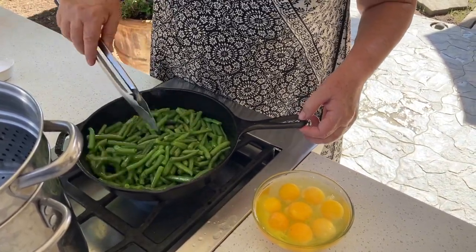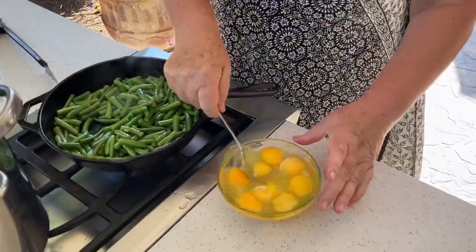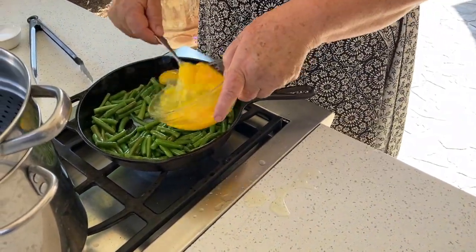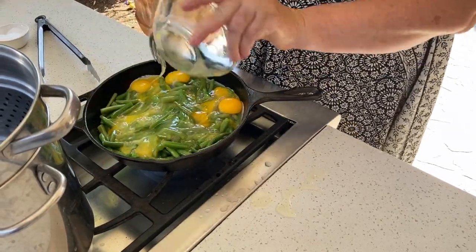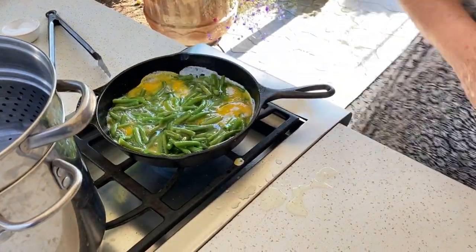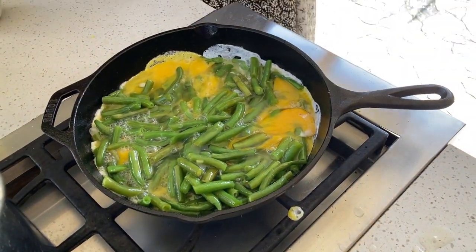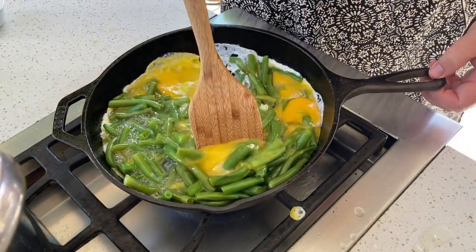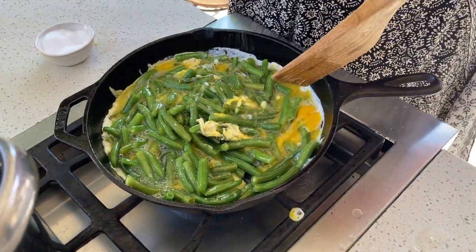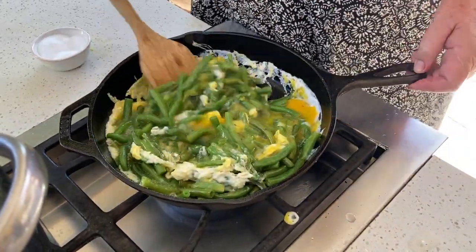They smell delicious. Just mix it over here. They don't have to be totally mixed, just for us to get them all incorporated. I'm gonna use my wooden spatula and start mixing it. I think we're gonna need a little more salt because there's like seven eggs in there.